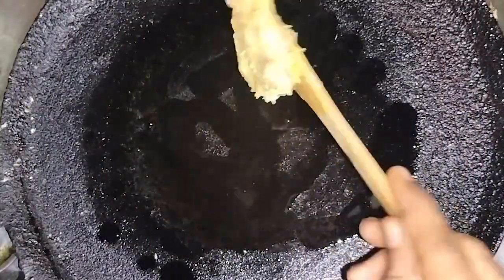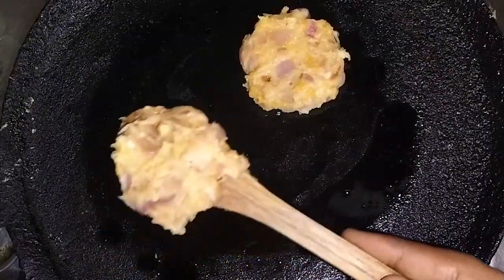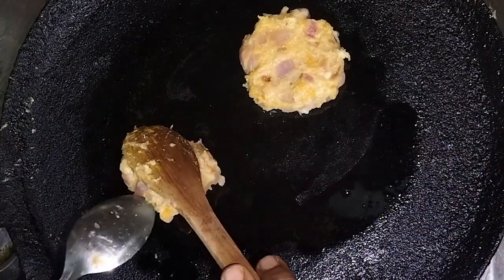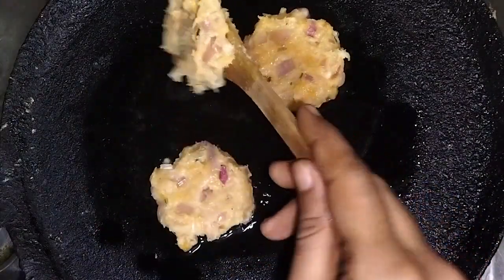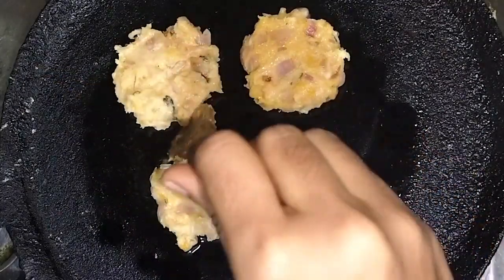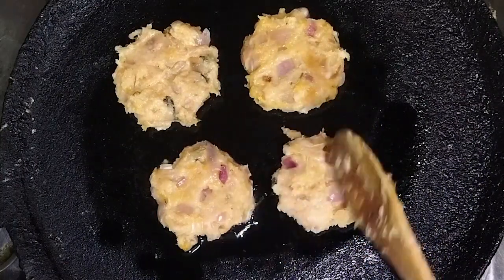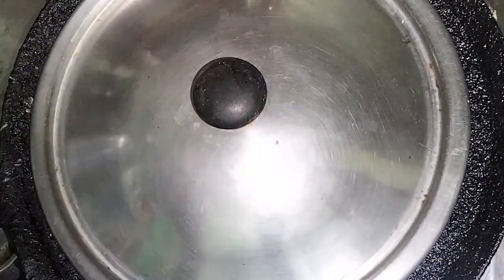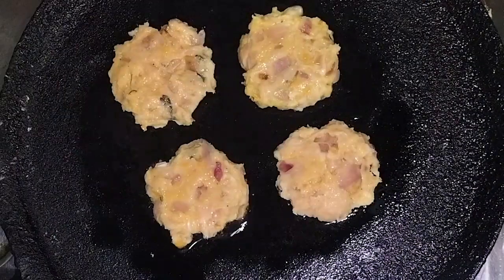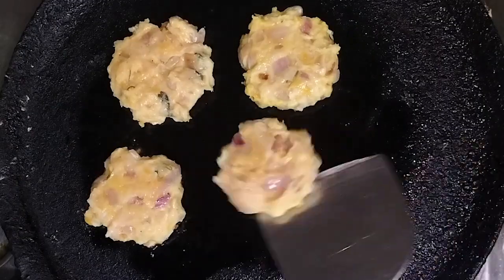Heat the iron tawa, add a few drops of coconut oil, and place the chicken mixture onto it. Chicken gets cooked very quickly. Close the lid for 30 seconds, then flip to the other side. Once you see a golden brown color on both sides, the chicken vada is ready.